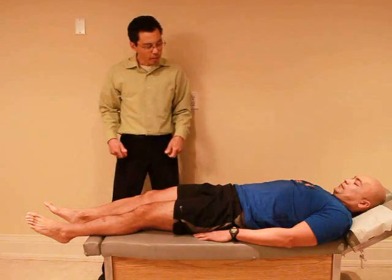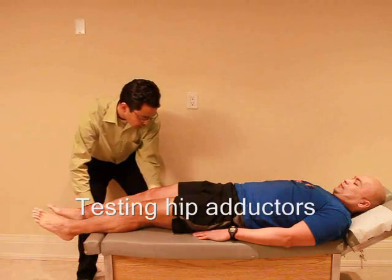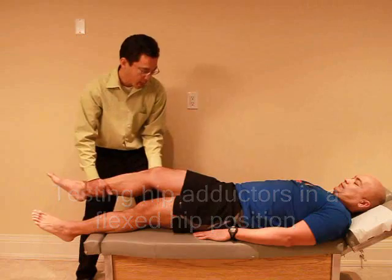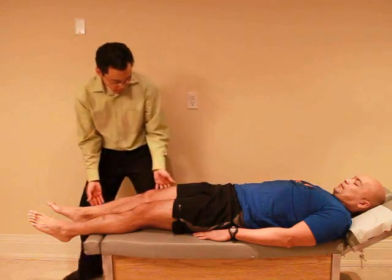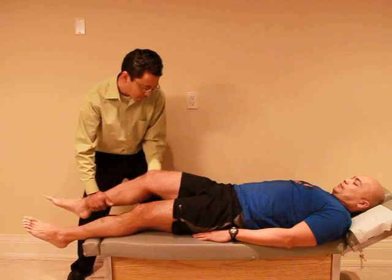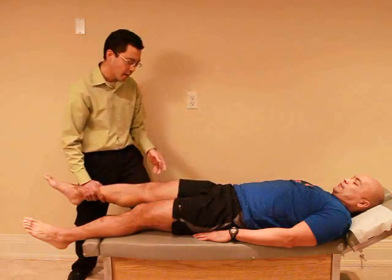So here we're going to try to pull it towards me — just hold it where it is. Ready and hold, hold, hold. Good. And if I bend it a little bit, again ready and hold, hold, hold. Good. Any discomfort? No. Good. Now I'm going to try to push your leg inward — just again, don't let me move it. Ready and hold, hold, hold. Good. And if I bend it a little bit, just hold it. Ready and hold, hold, hold. Good. And relax.